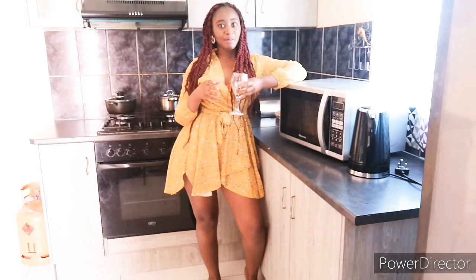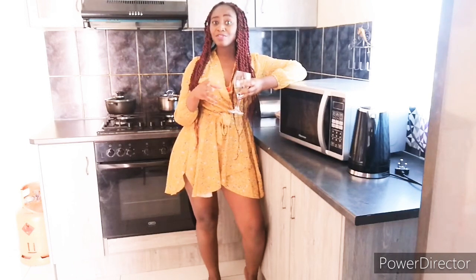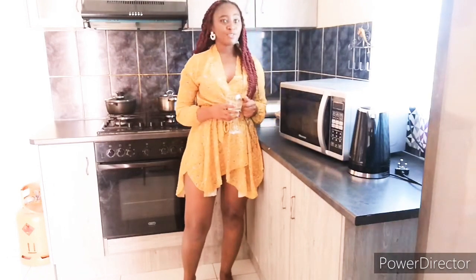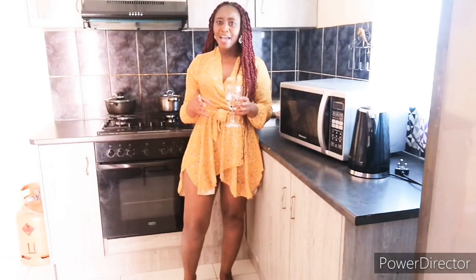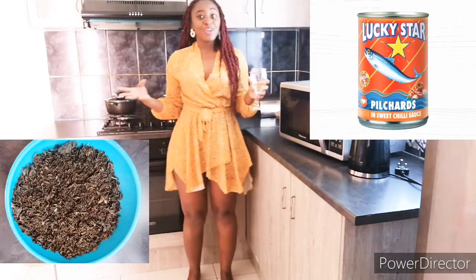Hi guys, welcome back to my channel. My name is Cersei. If you're a returning subscriber, thank you very much for always coming back to this channel. If you are new, hit the subscribe button and turn on post notifications. Today on Cersei Talk we have something different — I am in the kitchen. Welcome to Cersei's Kitchen, where today I will be showing you how I prepare my dried mutete with pilchard.